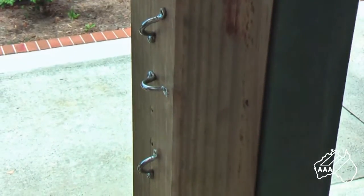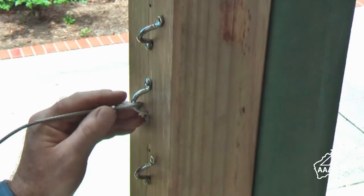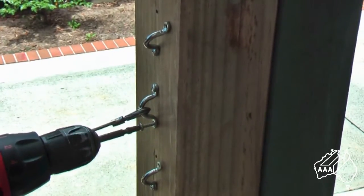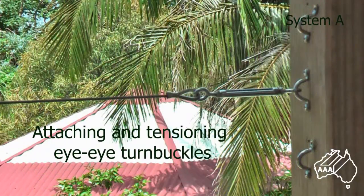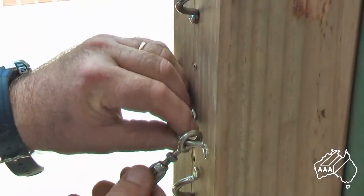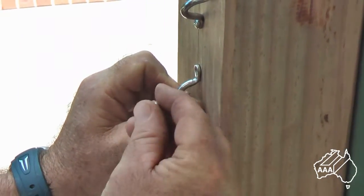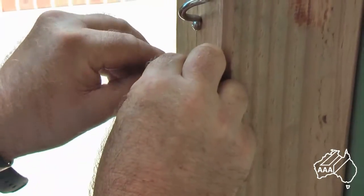Attaching the looped swage end onto the saddle is easy. Pass it through the saddle, then screw the other end of the saddle to the anchor post. Next, attach the eye over the saddle and screw the saddle firmly to the post. Your wire run is now complete and ready for tensioning.